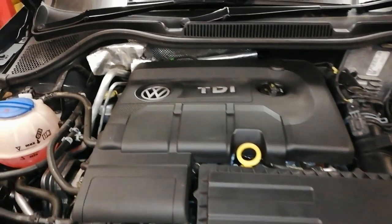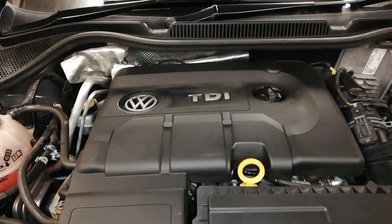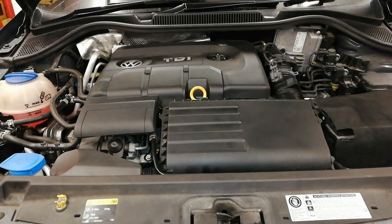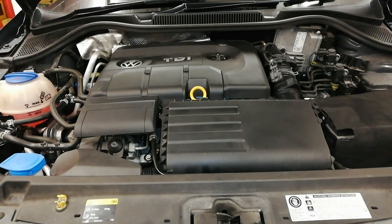We are back with our wee 1.4 three-cylinder Polo, still with an overheat condition. We have a comeback. We did a thermostat on this Volkswagen Polo 1.4 three-cylinder TDI common rail, and the customer complaint was an overheat condition.